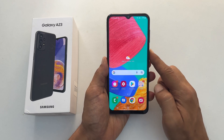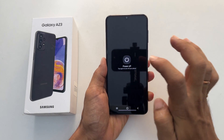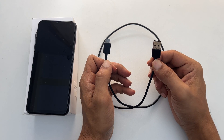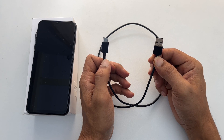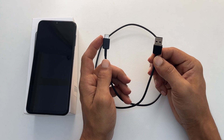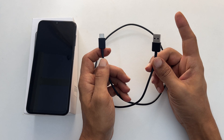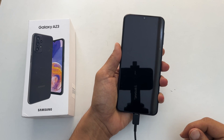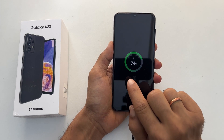The first thing to do is turn off your phone. Wait till it completely shuts down. Now take the USB cable which came with the retail package. Connect one side to the phone and another side to the computer. Please wait for a few seconds till it shows charging with battery percentage.